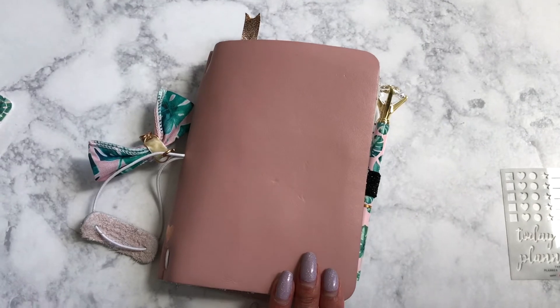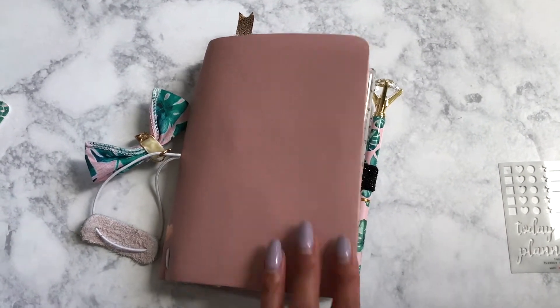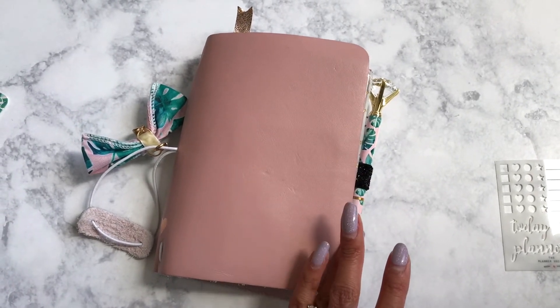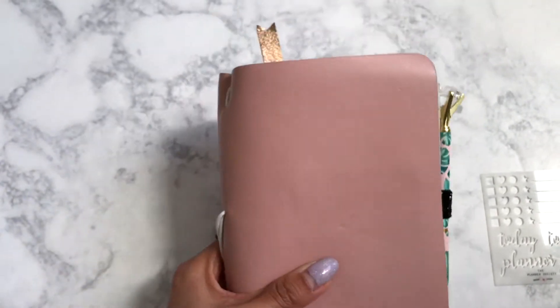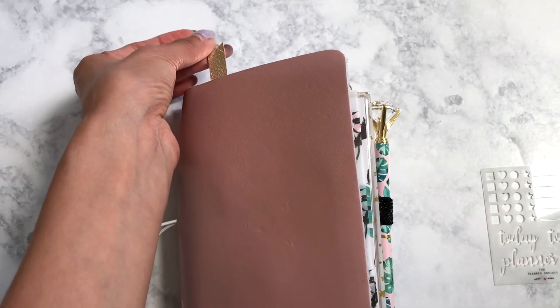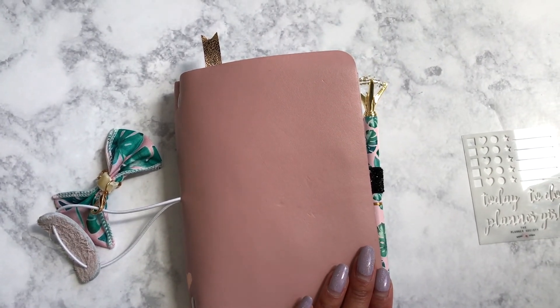If you guys have any questions let me know. I'd love to hear more about if you have a blog planner, social media planner, or an Etsy shop planner — I always think that's super interesting. I do have a beauty blog that I need to plan better for. Tell me all about your planners for social media in the comments below, and I'll talk to you guys next time — bye!